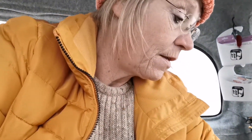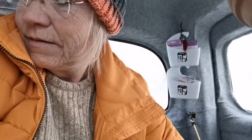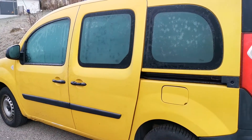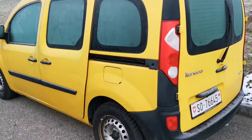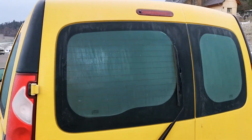Sobald ich das Feuerzeug gefunden habe. Es ist halt immer so, wenn man was braucht, hat man es nicht dabei. Ich muss schnell rein und ein Feuerzeug holen. Das Auto sieht jetzt so von außen aus. Es ist sehr kalt. Ich gehe jetzt rein.